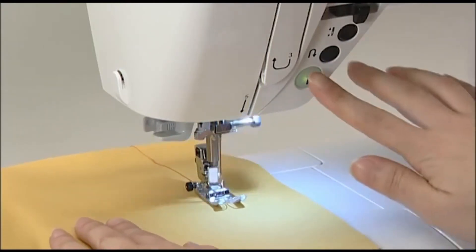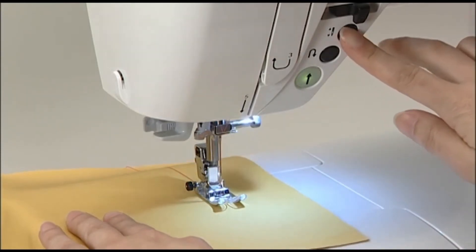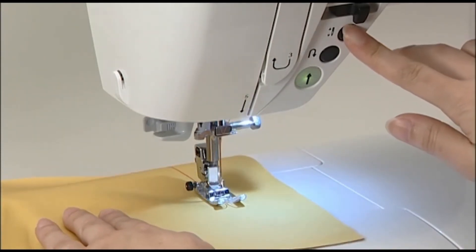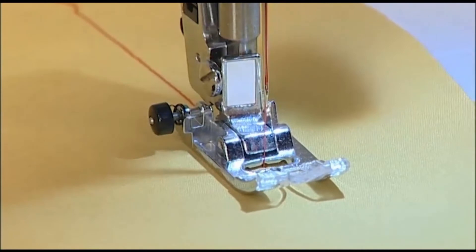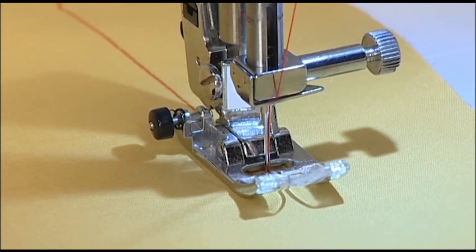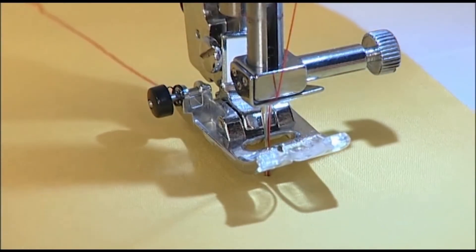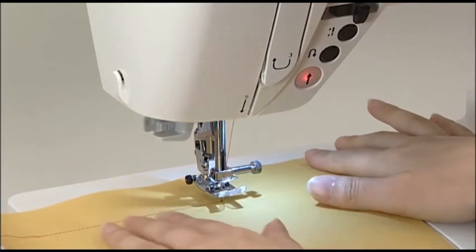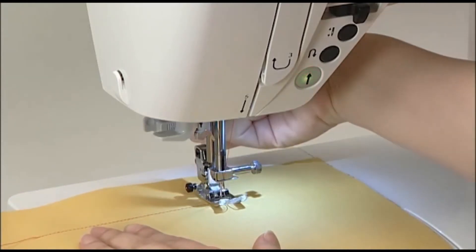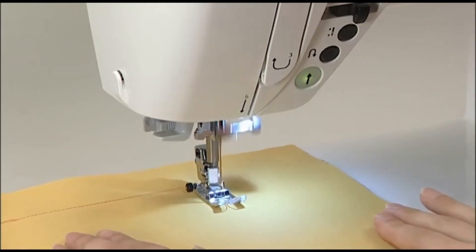To change the sewing direction, stop the machine just before the point where you want to change direction. Use the needle up-down button to continue sewing slowly until you reach the exact point where you want to change direction. When you get to that point, lift the presser foot with the needle left in the fabric. Change your sewing direction, then lower the presser foot again and start the machine.